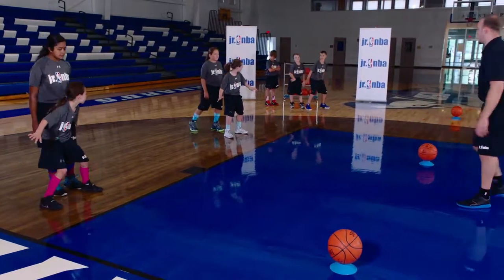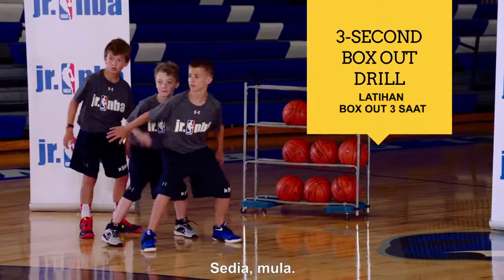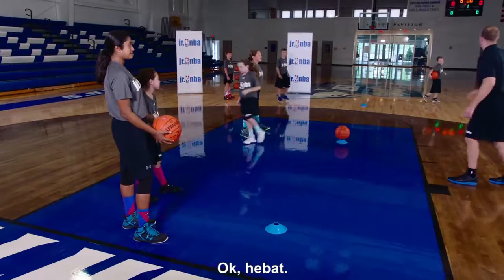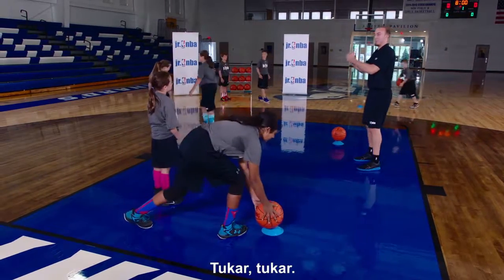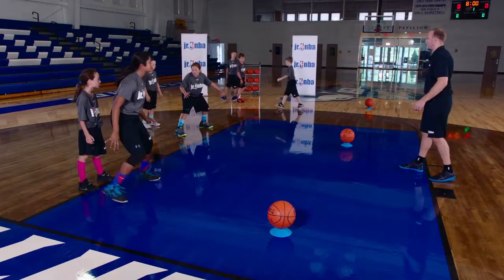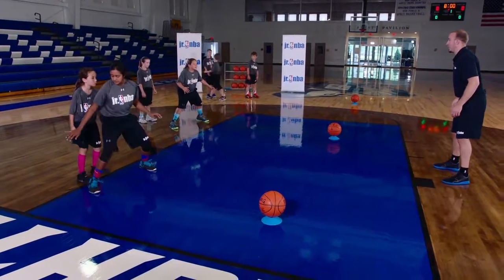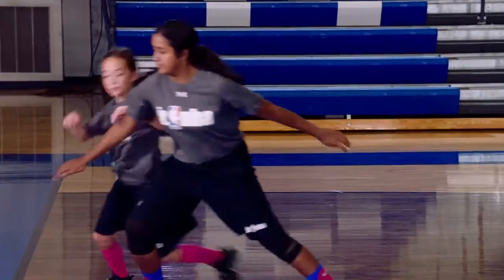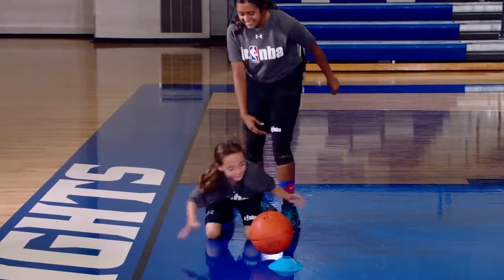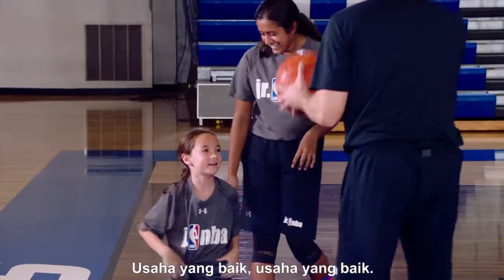On ready, go. [First drill run — both sides complete.] Time. Great job. Ball's back. Let's flip it. Go. Ready, go. Time. Great hustle.